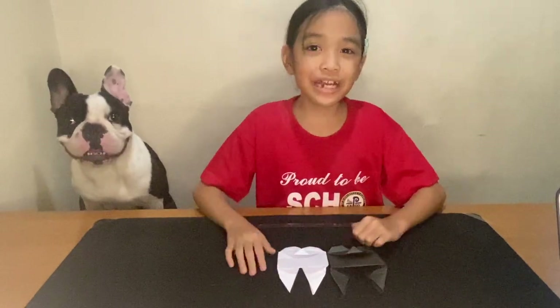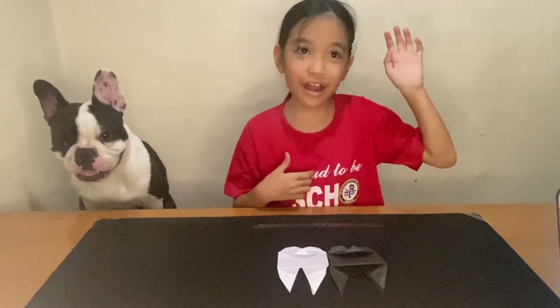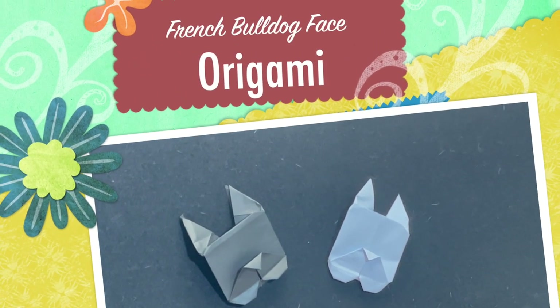Thanks for watching. Goodbye. And don't forget to like and subscribe. Bye.